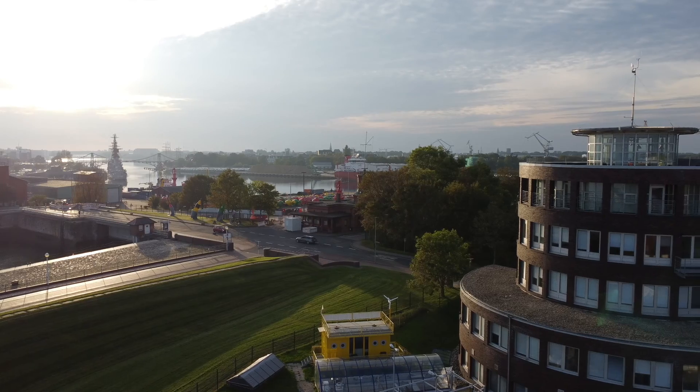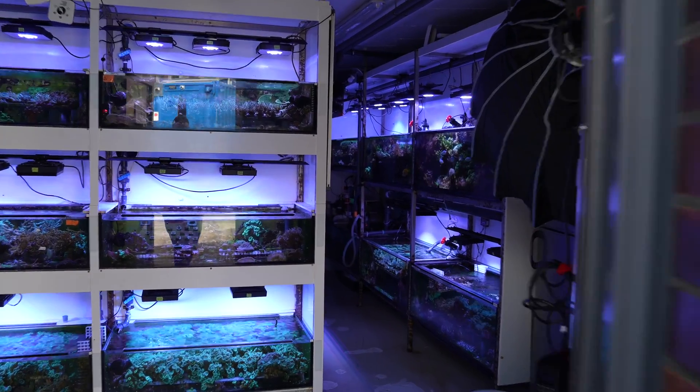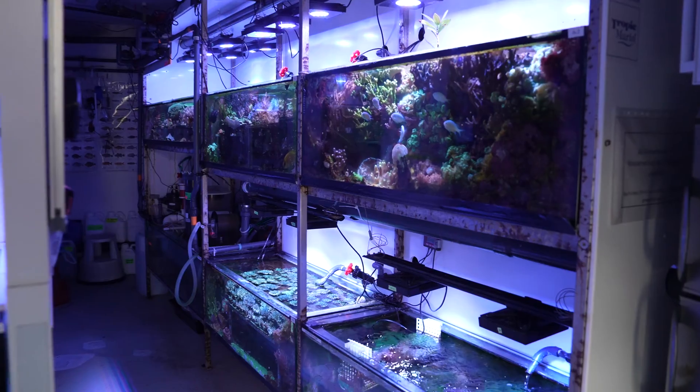Hi everyone, welcome back on the Tropic Marin channel. My name is Sam Neetzer, I'm a researcher at the University of Oldenburg located in the beautiful Wilhelmshaven, and we're in the aquarium facility where we conduct coral research that is also supported by Tropic Marin.